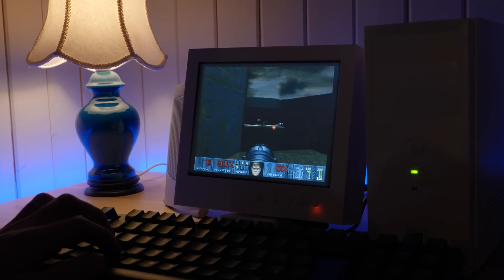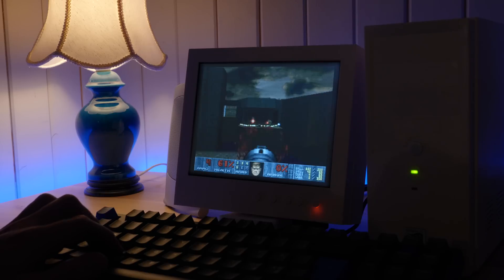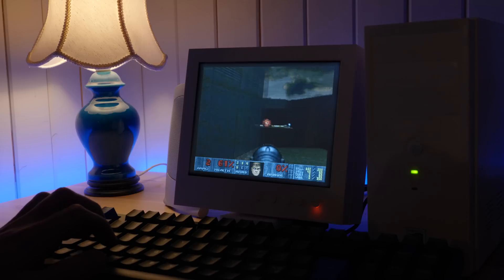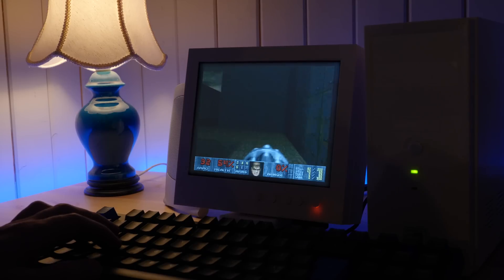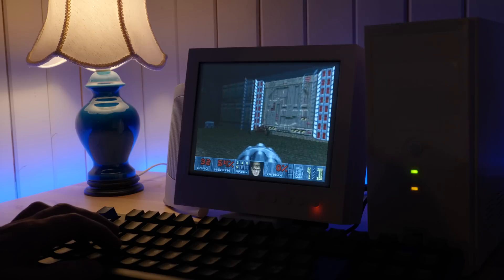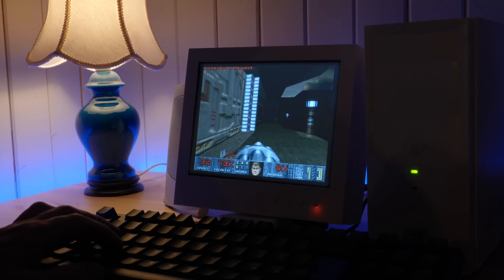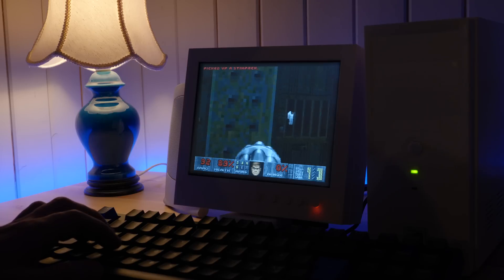By the way, the Doom level I'm currently playing is one that was recently released by John Romero himself. It's called One Humanity and can be purchased from his website romero.com for 5 euros, and the proceeds go to organizations like the Red Cross supporting the people of Ukraine during the terrible situation that is currently unfolding. So if you're a Doom fan and want to support Ukraine, do go and get this awesome new level.